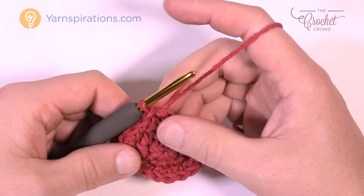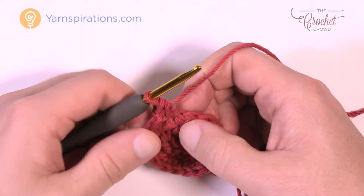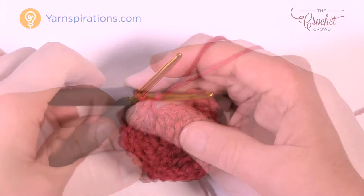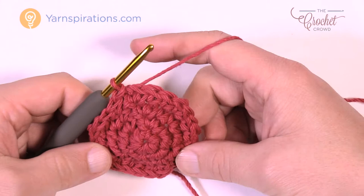Round number four: chain up one, two single crochets into the first stitch, then one single crochet in the next two stitches. That's the repeat pattern: two into the same one, then the next two are one single crochet by itself. Do that all the way around. Finishing up, the final two are one single crochet by itself, then join to the first single crochet.